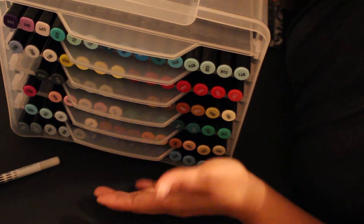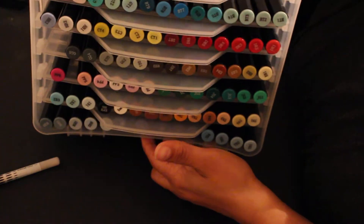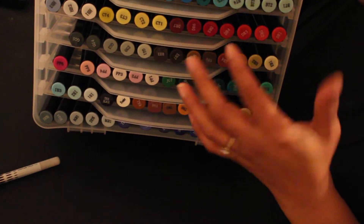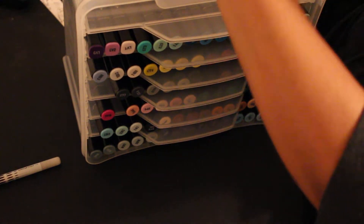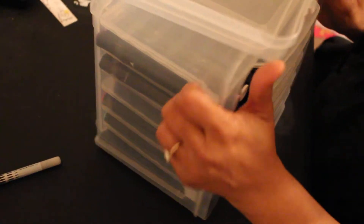Somebody asked how I keep mine. I keep mine in those greeting card holders — you've seen these at Michaels. I just keep them in here because I got this with $15 off — 60% off, so a little less than $7.50, like $6.50. I hot glued the end pieces in there so the trays can stay, but eventually they pop loose anyway. I put my Spectrum Noirs up there.